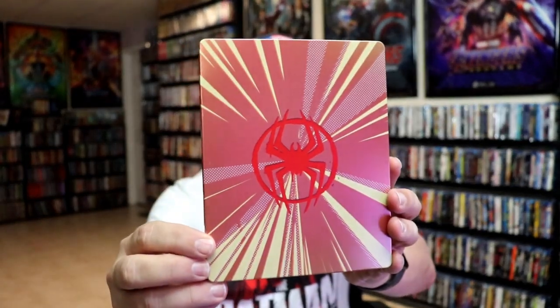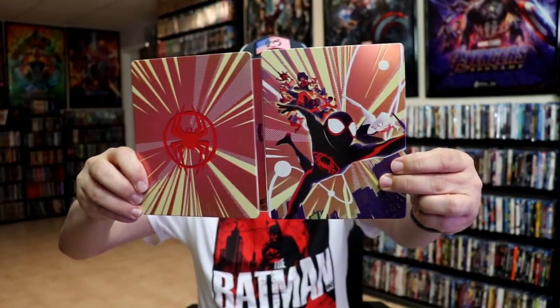And here's the back — really nice and simple. We open it up and we have our front and back together with continuing artwork.